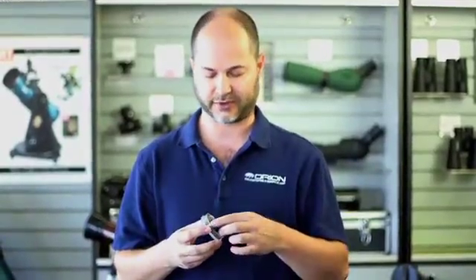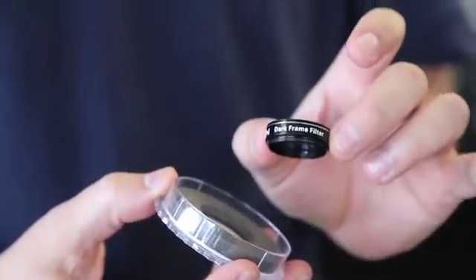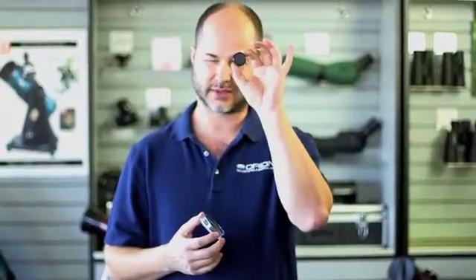Hi everyone, I'm Ken with Orion Telescopes and Binoculars, and this is the Orion 1.25 inch dark frame filter. It's not the usual filter that you're used to. In this case, no light whatsoever gets through this — it's completely opaque.